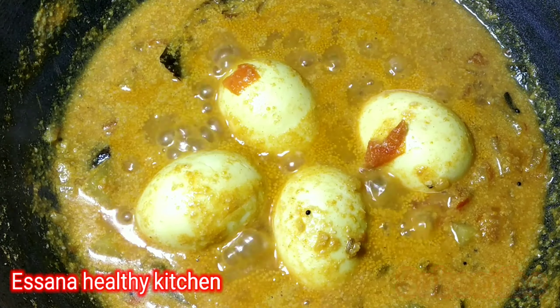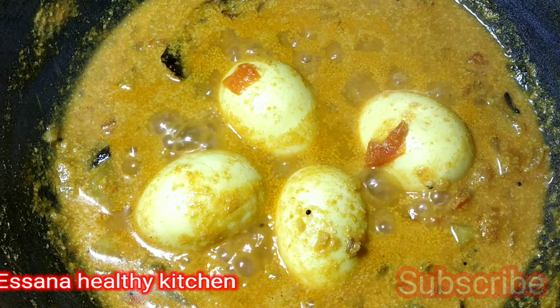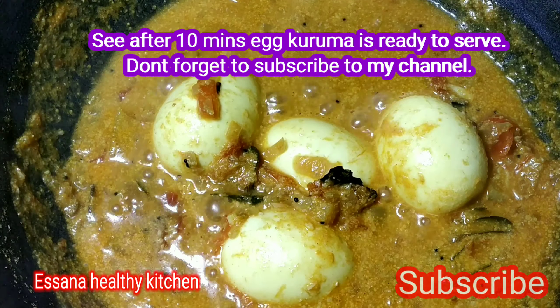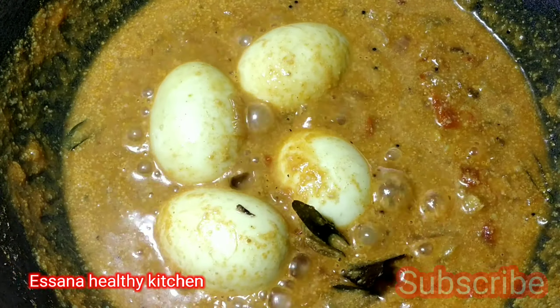Next, we mix it. Check it out — this is on medium to high flame. The soup is ready in about 10 minutes.